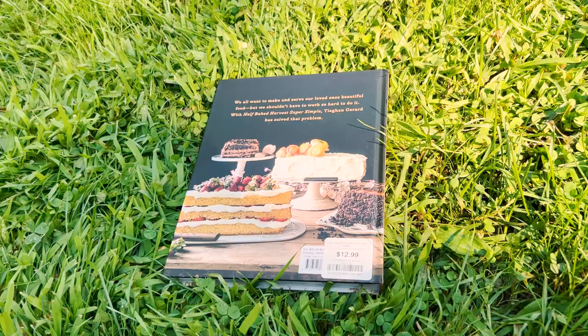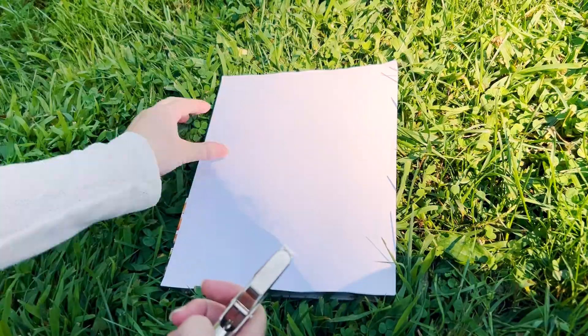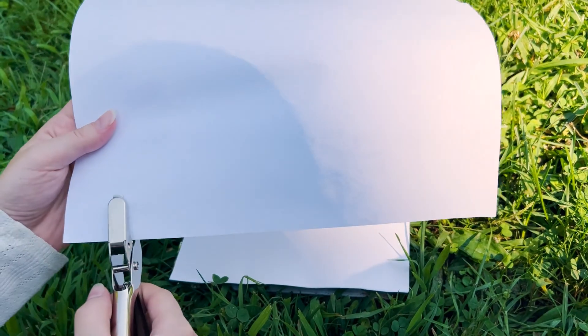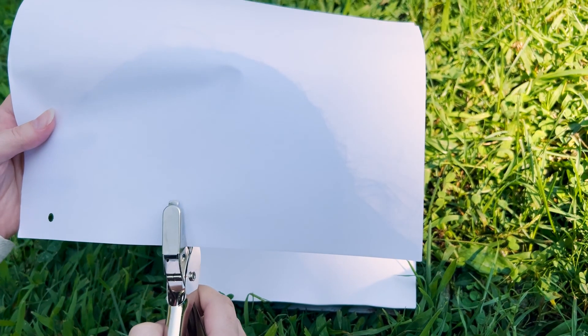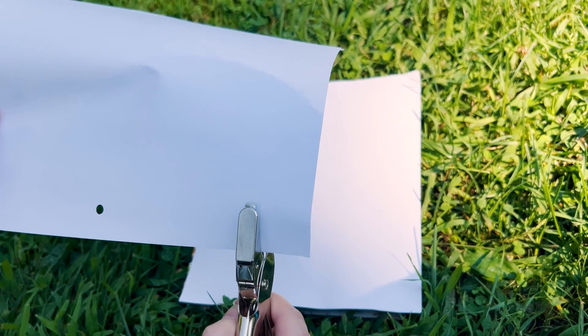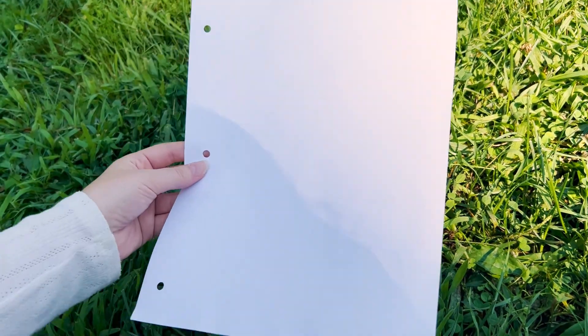To make our notebook we first need to gather a few pages that are going to make up the paper of our notebook. This can be as many as you want, but don't worry if you don't get enough because you can always add more later. Once you have your stack of paper ready we're going to need our hole puncher. Because I'm using full sheets of printer paper I'm going to make three hole punches down each page, but if you're using a smaller piece of paper you might only need one hole punch in the corner or two along the top and bottom corners.